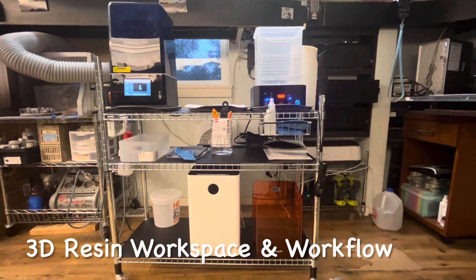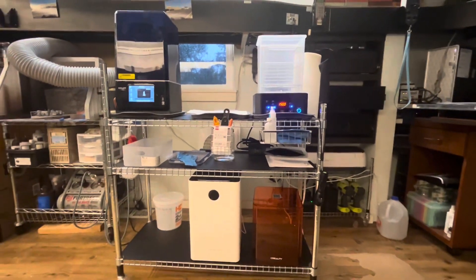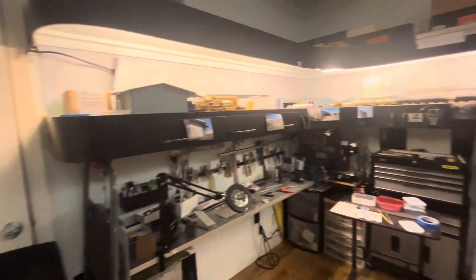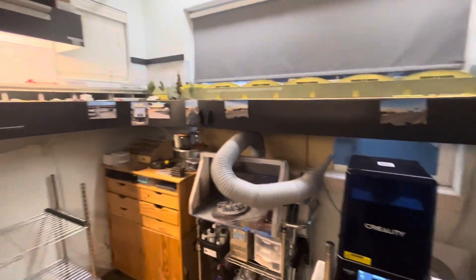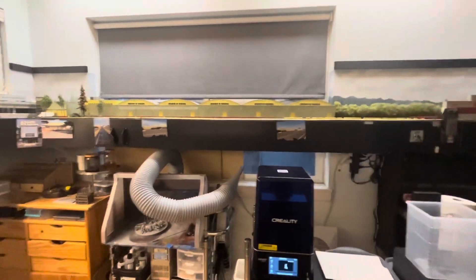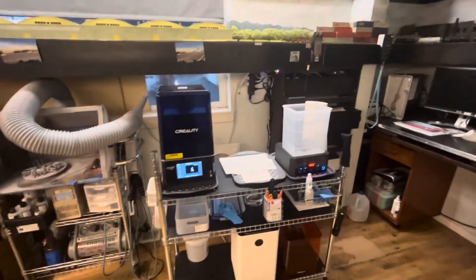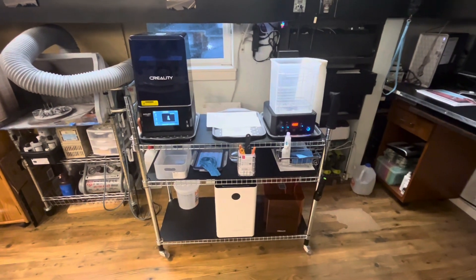This is my 3D print workstation. This is my train layout room with all my workbenches, toolboxes, paint booth, and now my 3D print station. It needs to stow away under the layout so I can still run the layout or work on the layout. It's on a cart from IKEA — a freestanding shelf that I put casters on so I can roll it back and forth.